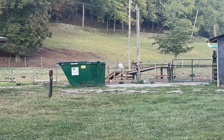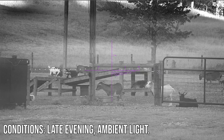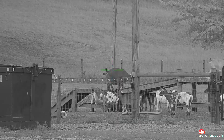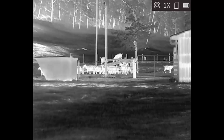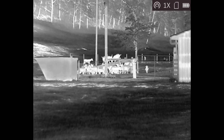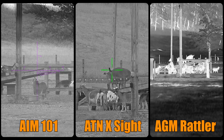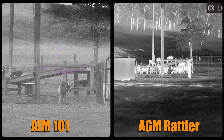We've seen static targets — now let's check out some animals, specifically these goats. Looking at them with the AIM 101 digital night vision and thermal fusion optic using the onboard recording capabilities, then the ATN X-Sight digital day and night vision optic, and then the AGM Rattler thermal optic. Now let's check them all out side by side.